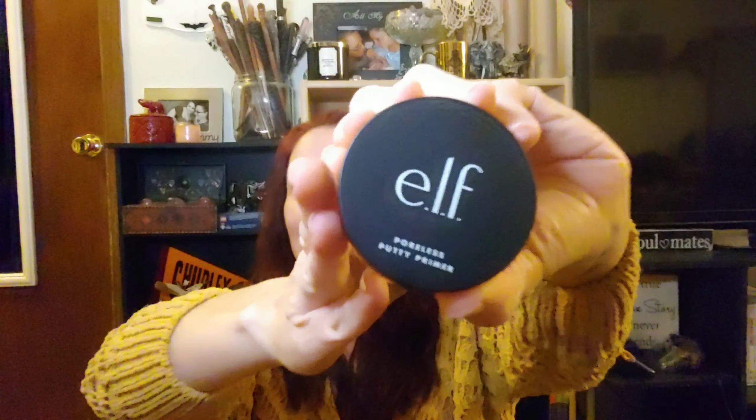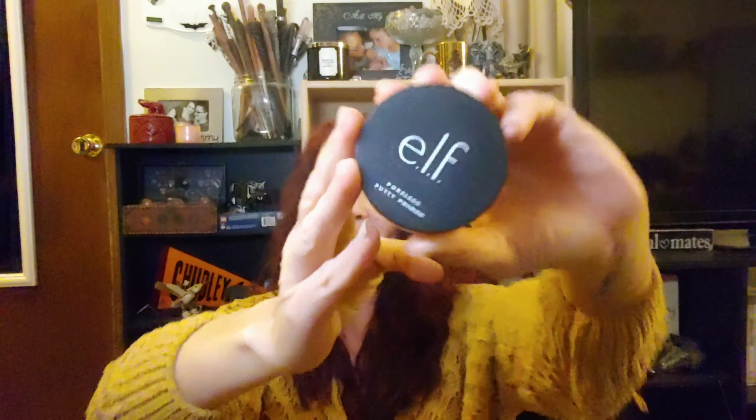The first thing we're going to use is this ELF Poreless Putty Primer, and I really like this primer. It does have a good blurring on the pores. You don't need a whole lot. I apply this with my fingers and concentrate it in the T-zone where I have the largest pores. I also have a few acne scars that I like to fill in with this Poreless Putty Primer.